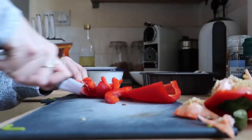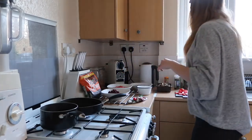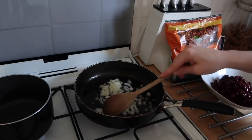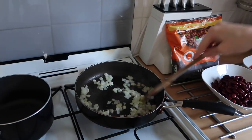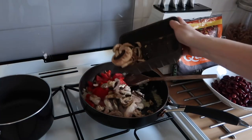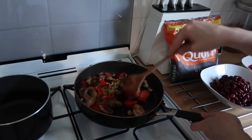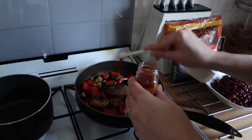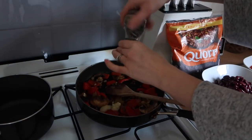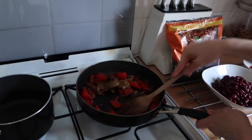First I'm dicing the red pepper into nice big chunks. Then I'm heating a saucepan, adding some olive oil, and first up adding in the diced onion. I'm letting the onion cook for five to six minutes until it begins to soften. Then I'm adding in the red pepper and all the mushrooms and giving them a good stir so they're all getting a coating of oil and starting to cook. Then I'm adding in the paprika, the cumin, the garlic puree and the chilli mix.